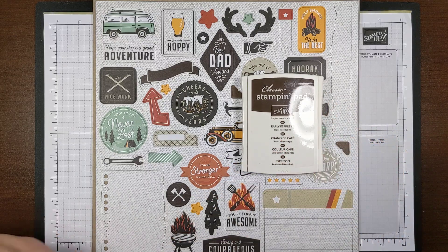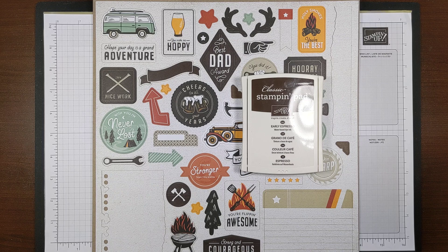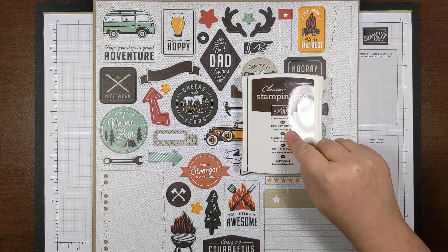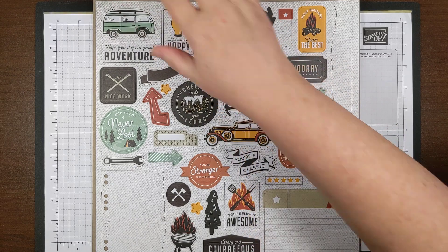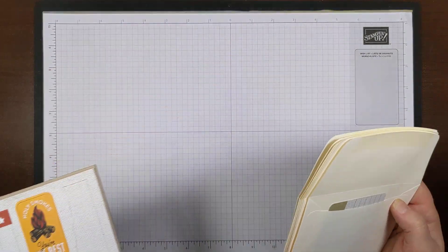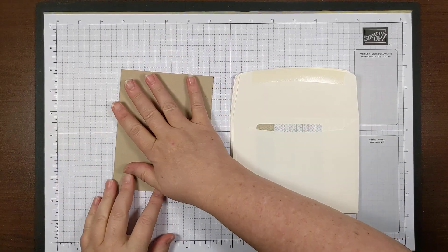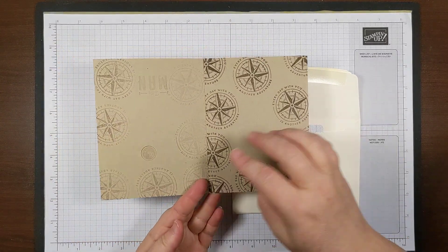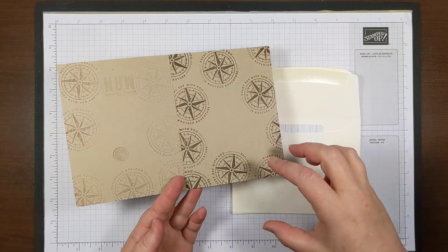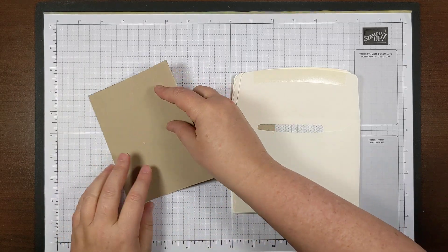All I'm adding is some Crumb Cake cardstock and Early Espresso ink pad. I punched all the die cuts out and laid them on my workspace. What I like to do is have an extra scrap card around — I use this sometimes to stamp things off and see how many times I want to stamp, whether it's too dark or light enough. It also works for laying things out and arranging them.